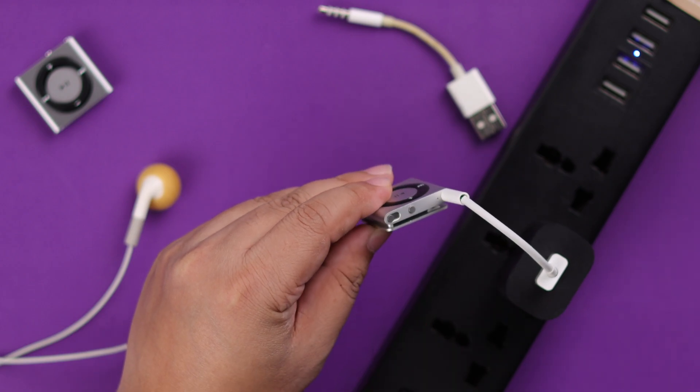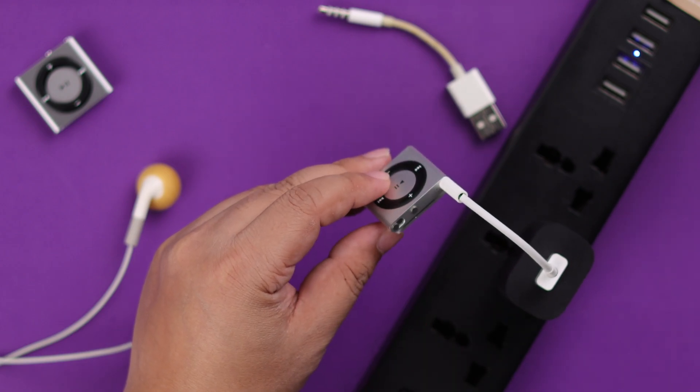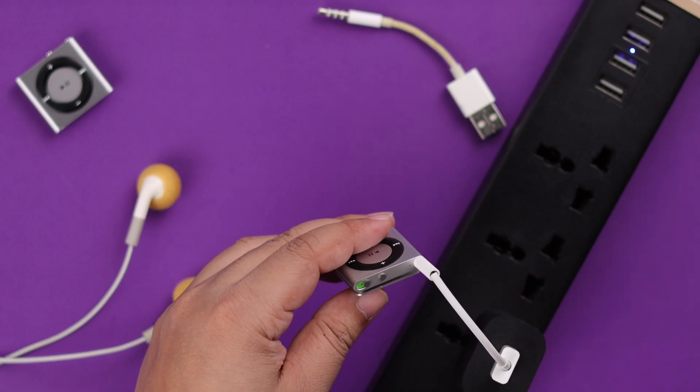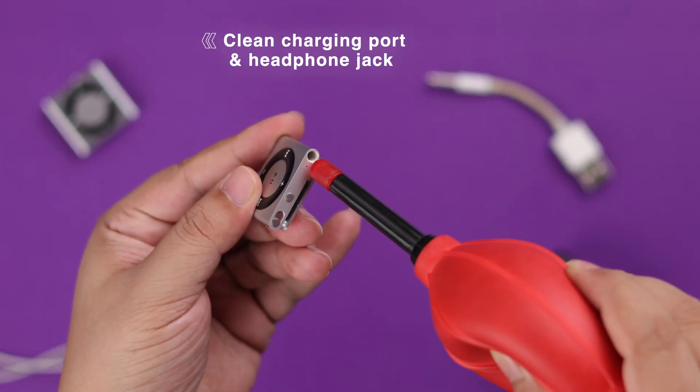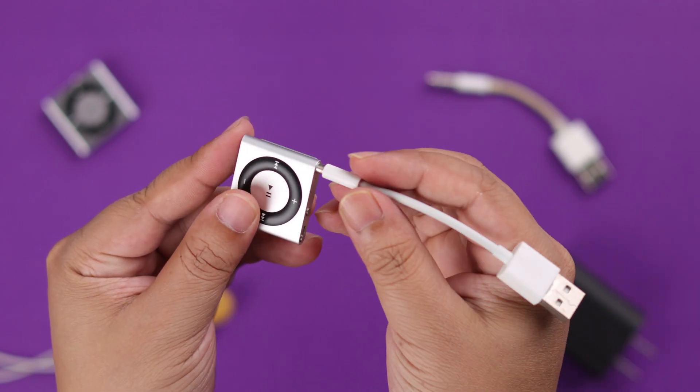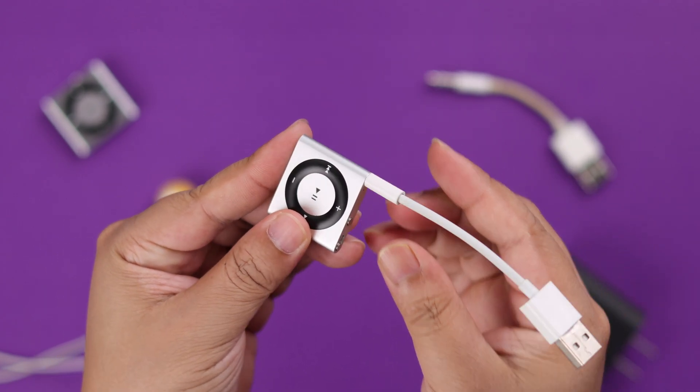Now if it's still not charging, check your power source, whatever source you're using. You can change the port and try again. While you do so, make sure the charging port or headphone jack is clean enough, and also make sure the cable is attached all the way into the iPod.